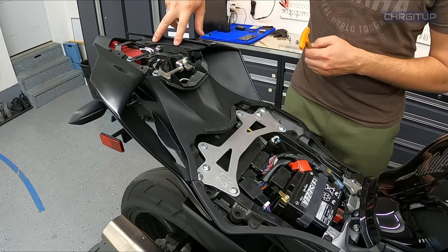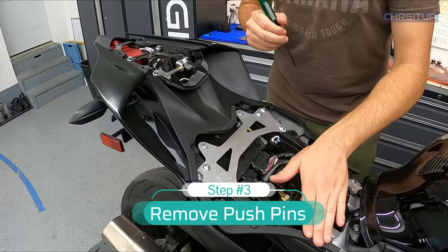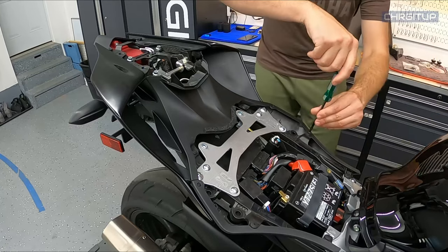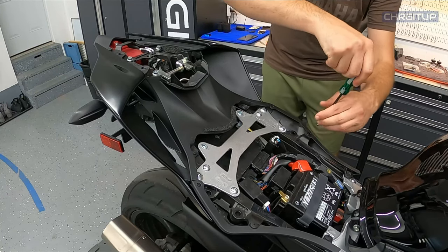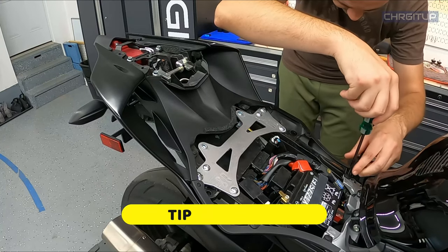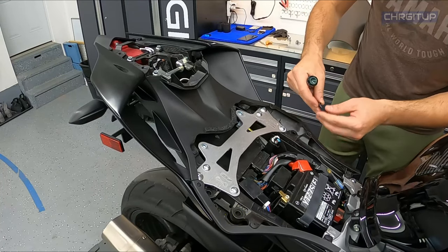Once you get rid of the two bolts, you can see it's actually fairly loose. Step number three, we're going to go ahead and take off this plastic piece right here on both sides. There are going to be two push pins with the Phillips head on there, so go ahead and slowly and slightly take those up. Some of these get really annoying because they just spin and spin and spin, and that's why I don't like these types of push pins.